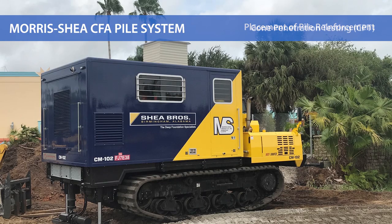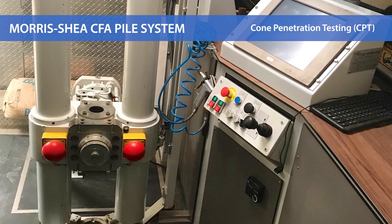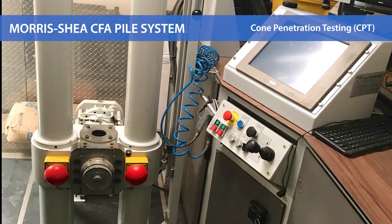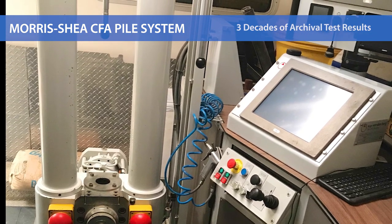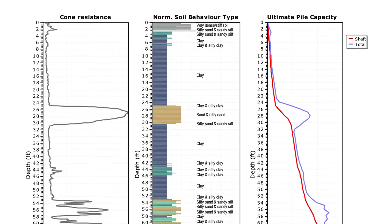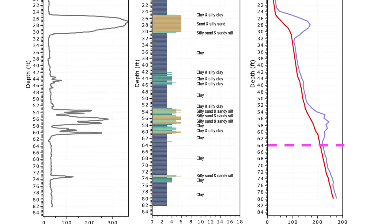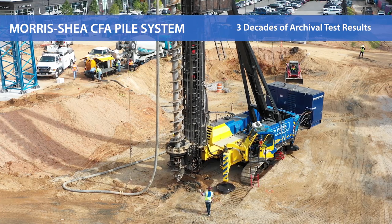Morris Shea routinely performs supplemental geotechnical exploration with the use of our own 30-ton cone penetration test rig. Our in-house pile capacity software uses CPT and pile load test data from pile jobs dating back decades to accurately predict the behavior of CFA piles. This archival information provides us with unique and critical tools for the estimation of pile capacity, production rates, and concrete consumption.